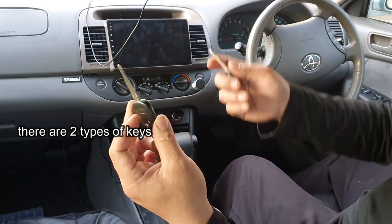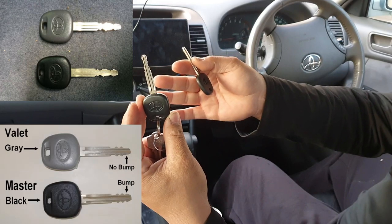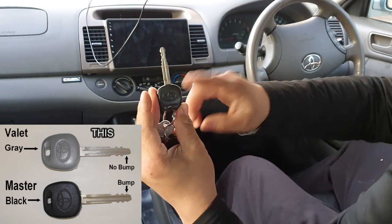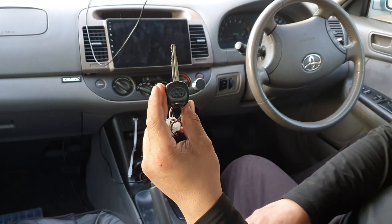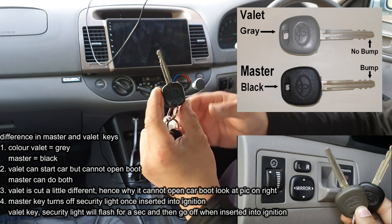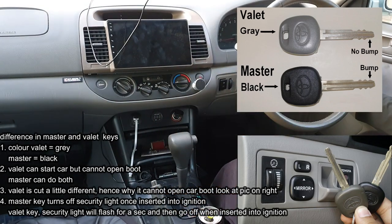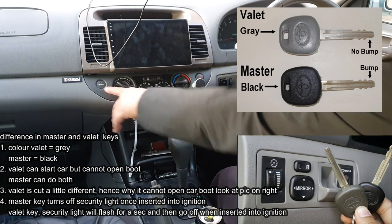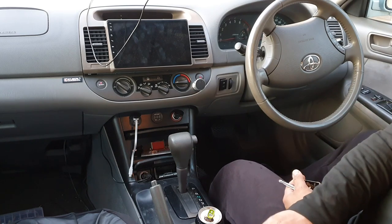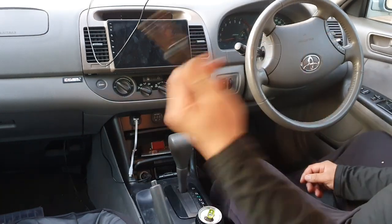Here in Australia we don't get a valet key. For other people around the world you may have a gray key, but here in Australia you get two master keys. The way you can tell the difference: when you insert your master key into the ignition, the security light turns off immediately. If you had a valet key, the security light would blink quickly and then turn off.